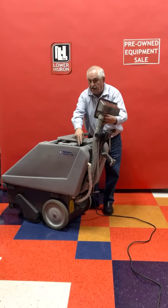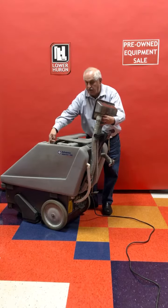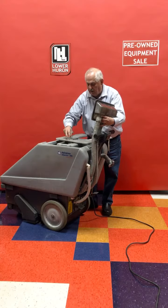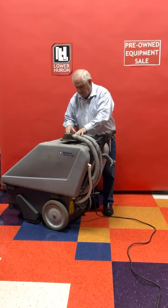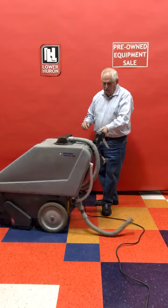If you open it up, there's one tank inside the other, so the clean water goes to the outside to balance the machine and the dirty water goes into the middle tank. It's pretty simple and a very reliable machine.